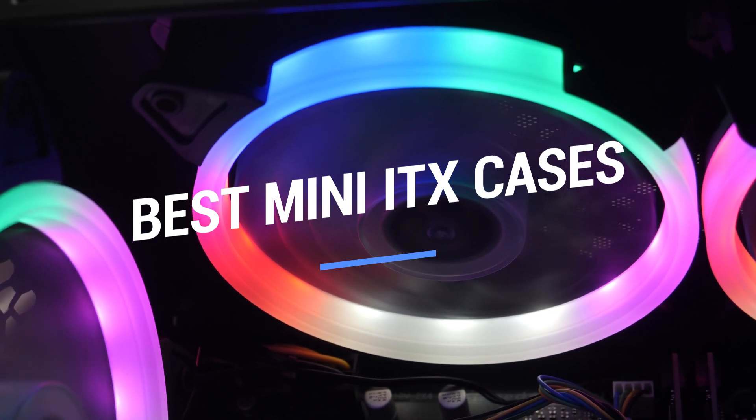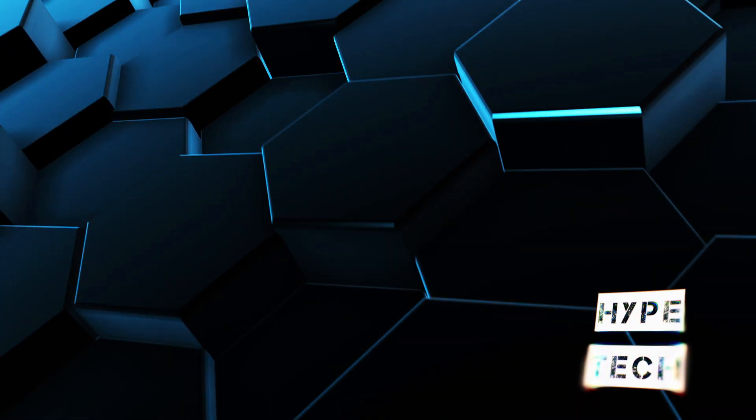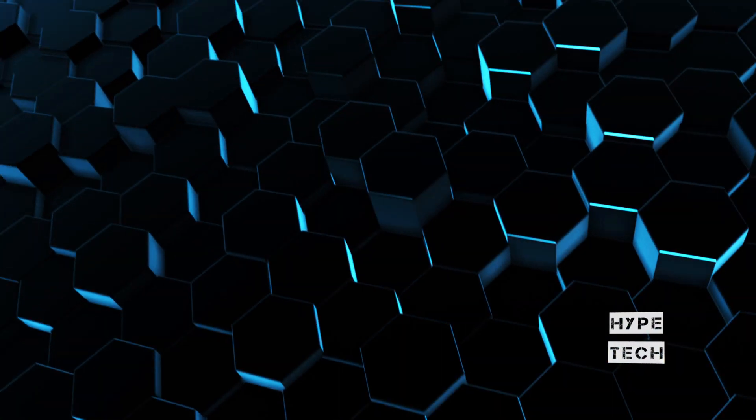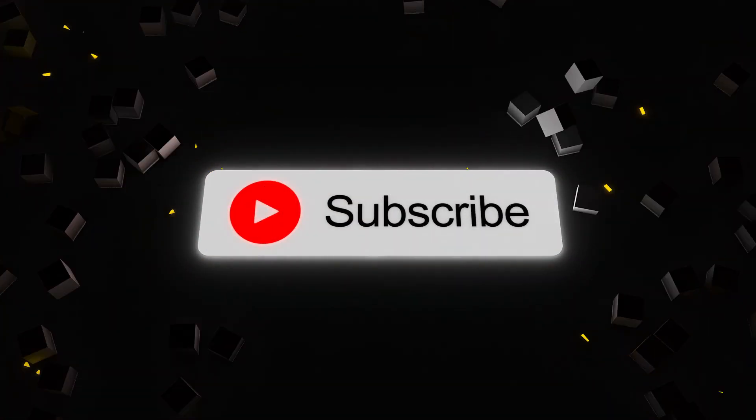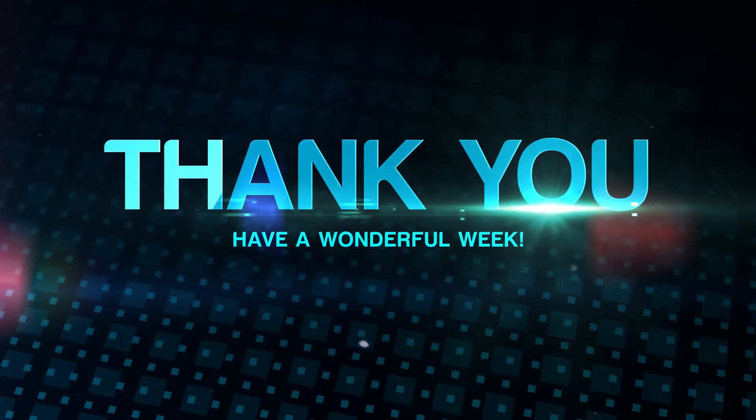That brings us to the end of our review and buyer's guide for the best mini ITX cases in 2021. Hope to see you in the next video! Let us know in the comments what is your favorite one? And if you like this content, don't forget to subscribe and get notified when we launch new videos! Thanks for watching! Peace!